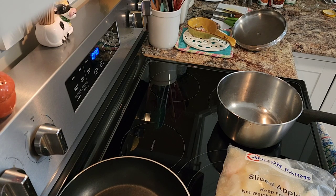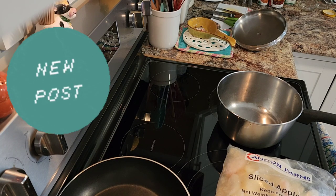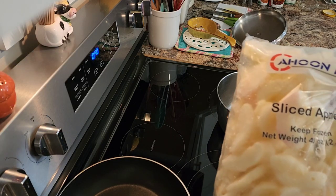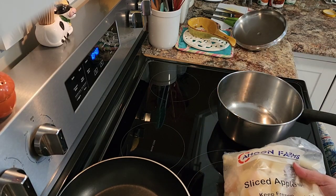Hi everyone, today I'm going to make some applesauce from frozen apples that I was given, in the pot.